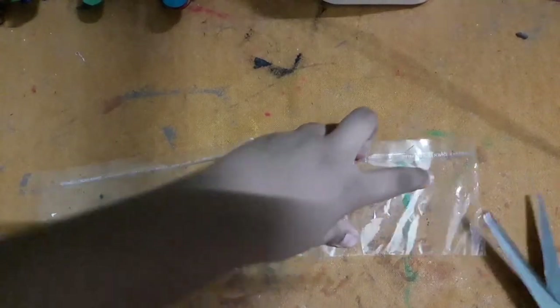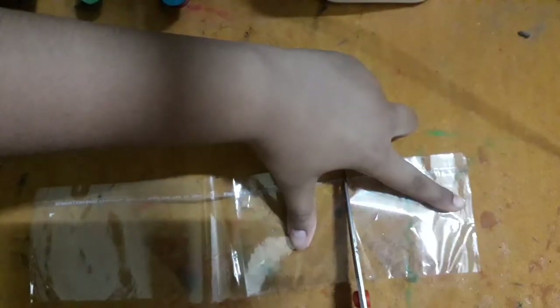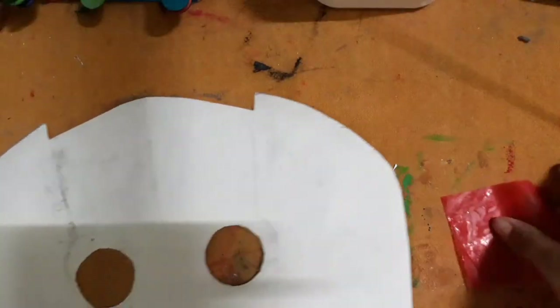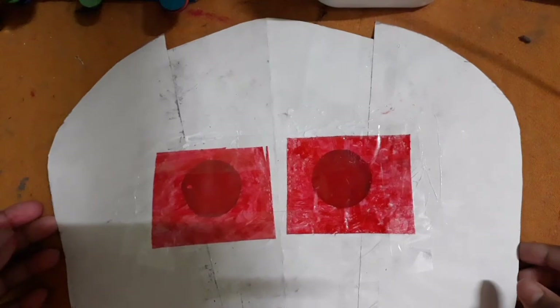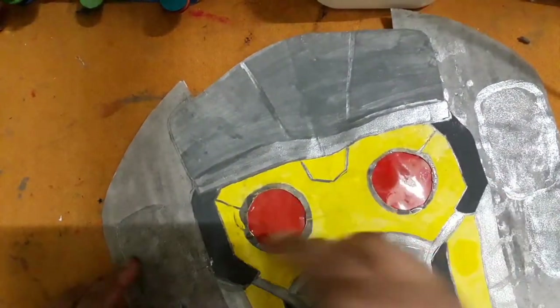Then we will make the lenses of the mask. For that I have taken light cellophane paper, cut it, and do the same for another one. Then color it with red like this, and paste it on the lens of the Star-Lord mask with the help of glue and sellotape. Our lens is ready.